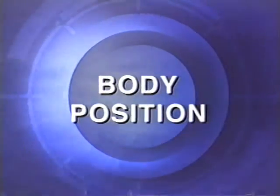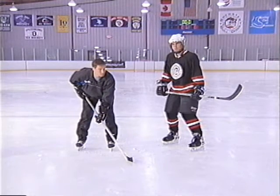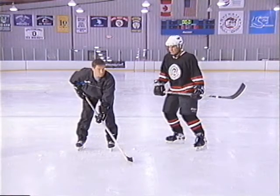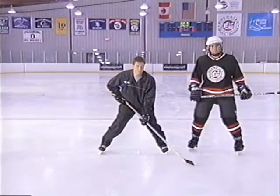This is bad body position. Notice how Sergei's feet are too narrow, the blades of his skates are flat, and he's leaning or bending forward at the waist. Bad body position means a player has less stability and power, they tire more quickly when they skate, and they get knocked off the puck more easily.